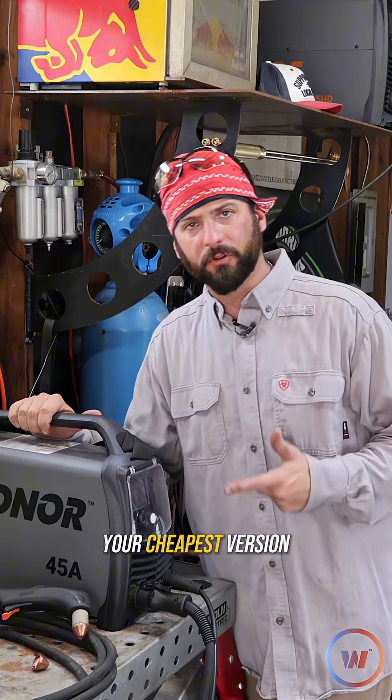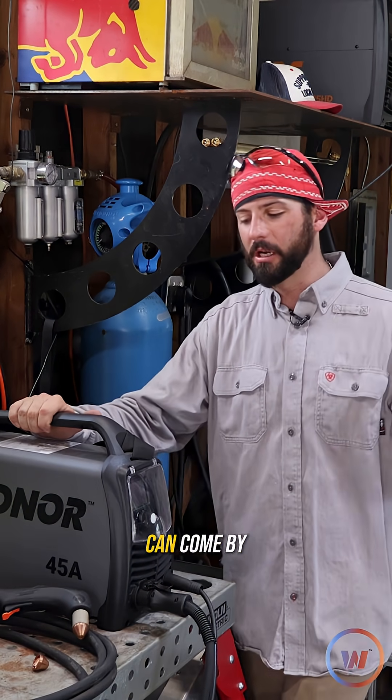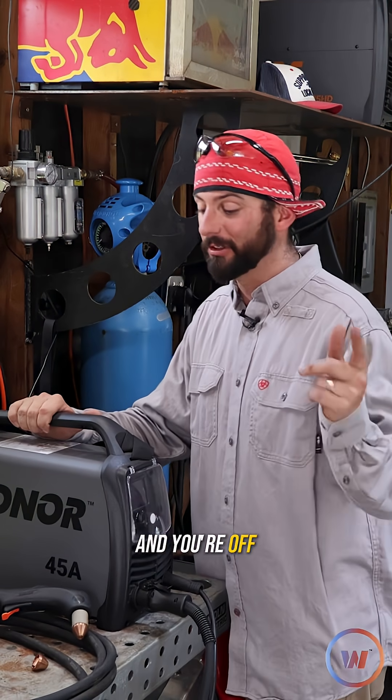Grinding is probably your cheapest version of metal gouging that you can come by. You just need your grinder and a good abrasive and you're off to the races.